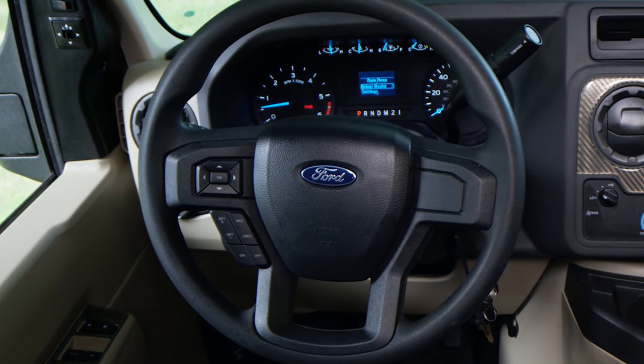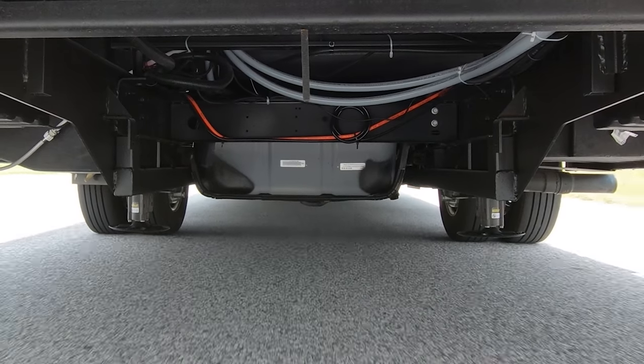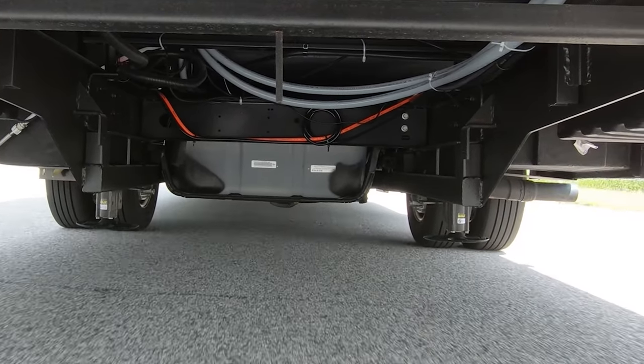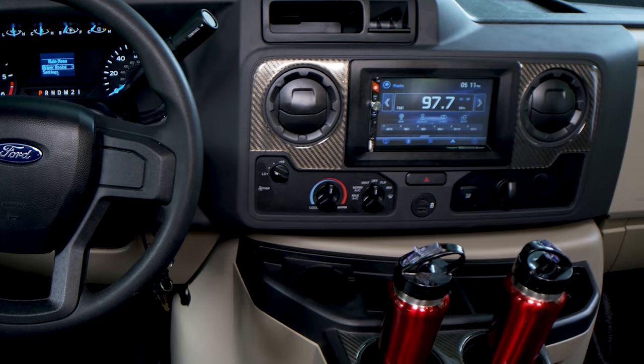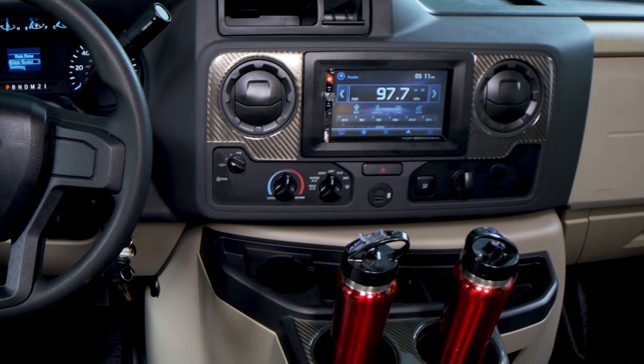You have traction control for these 16-inch wheels. There's also a tow/haul mode on the stalk — this adjusts your shift pattern so when going downhill while towing, it downshifts sooner so the transmission doesn't overheat. If you want to manually shift, select M and then use the plus and minus on the stalk.